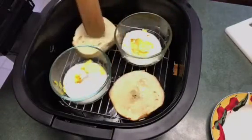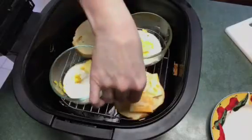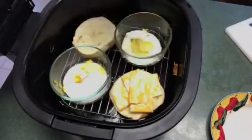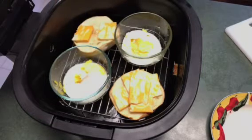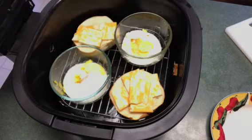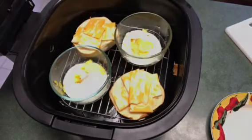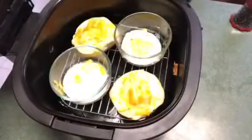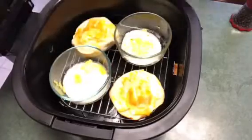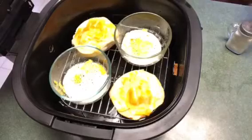Once the bagels start getting a little crispy, that's when you want to go ahead and add the cheese. You do whatever type of cheese you like — this is Colby Jack. I like cheese and bacon, so just put as little or as much as you like on there. When I flipped it, I forgot to go ahead and season the other side — you don't want one side with seasoning. Just a little salt and pepper.